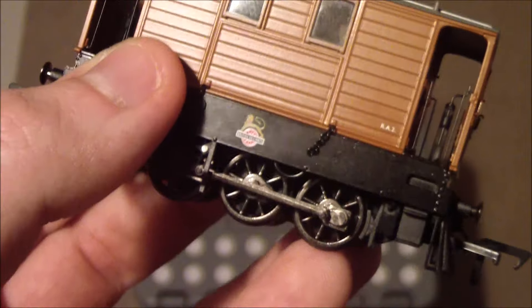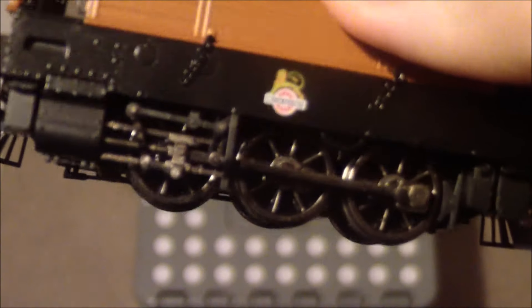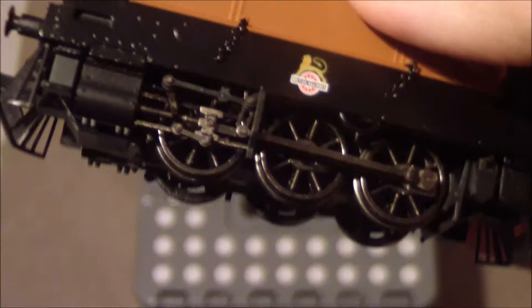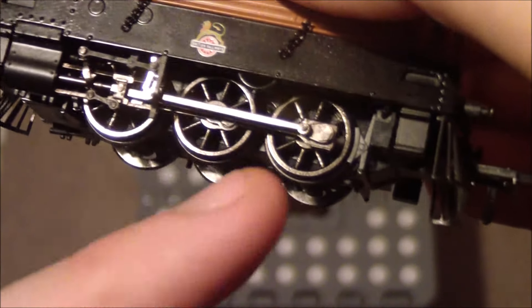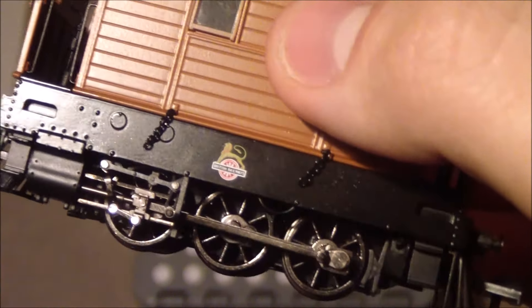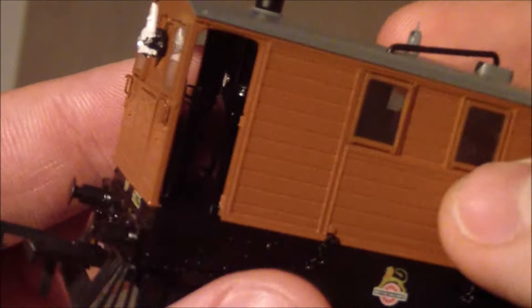You can get the version without a hole if you just want to display the model or only fit a coupling at one end. Now, looking at the valve gear — because of the lack of side plates you can clearly see it, which looks really nice. There's an additional detail piece I'm not entirely sure about, but it's definitely part of the detail, not a loose wire. The glazing looks excellent, and you even get detail inside.